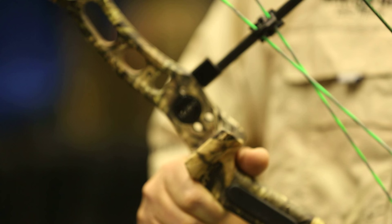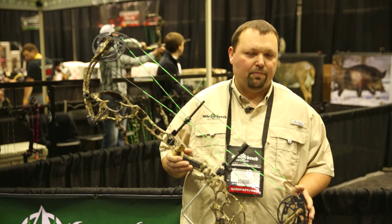Hey, how you doing? I'm Kyle Noel from New Breed Archery, here to introduce the New Breed Blade. It's our new product that we're launching here at the 2015 ATA.